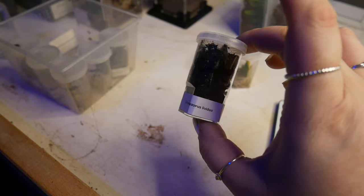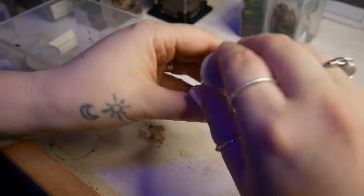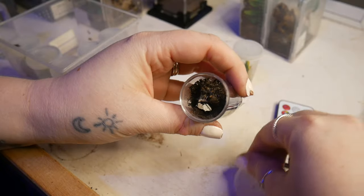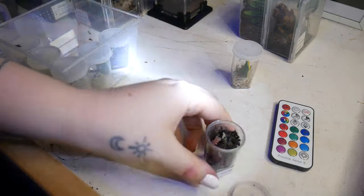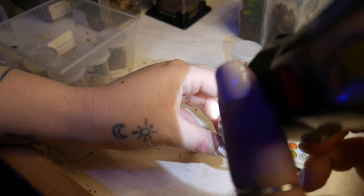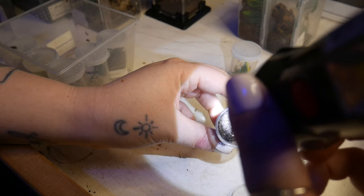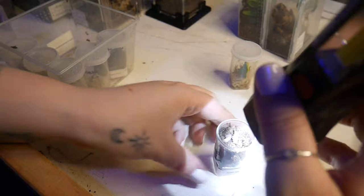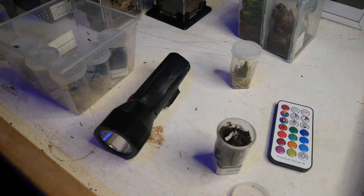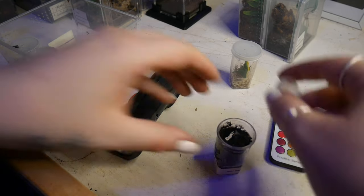In here we've got a Ceratogyrus lividus, but this isn't mine — it's actually my friend's and they've asked me to raise it for them, which is a major honour. I can't quite see it. When I checked on it the other day it had quite a big abdomen, so I'm not going to feed it. I'm just going to keep the moisture levels high for that one.